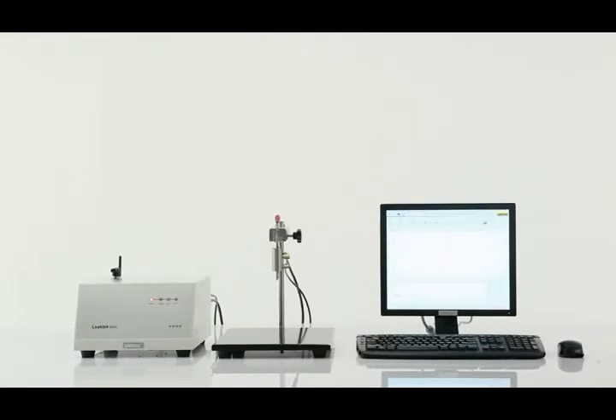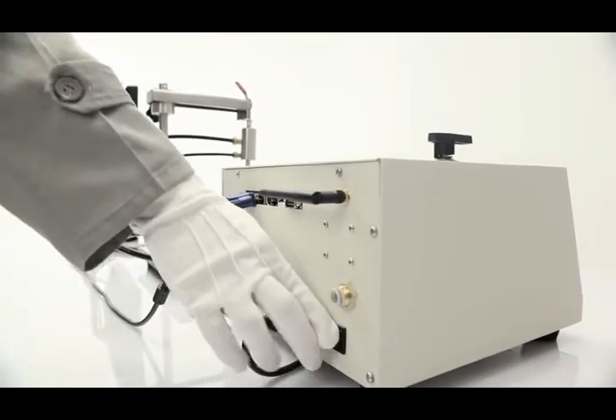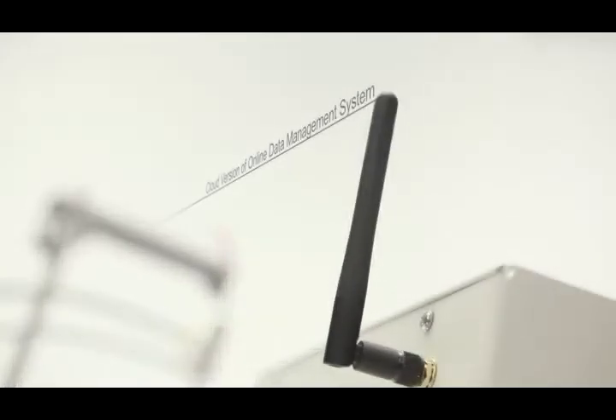i-Leak Tech 6600 is the one and only leak and seal strength tester that adopts the embedded computer control system and online data management system.